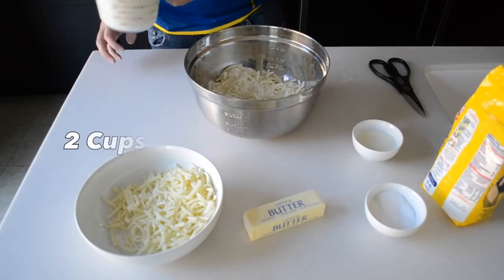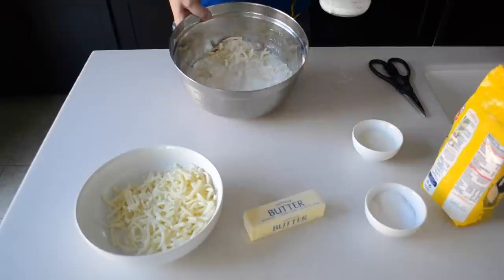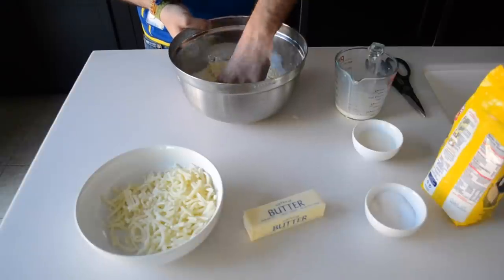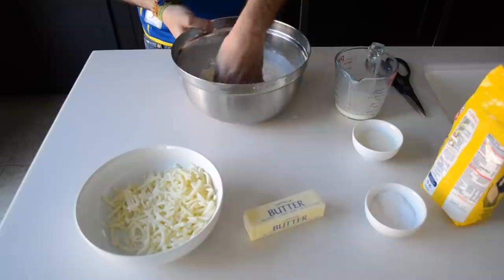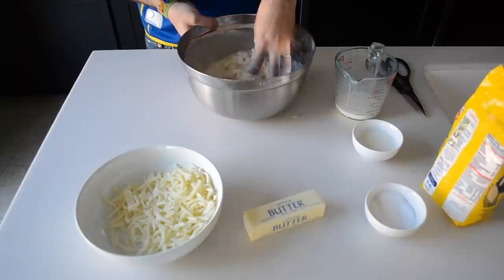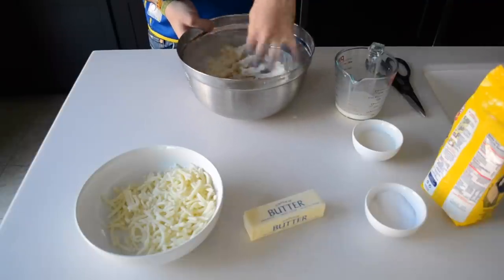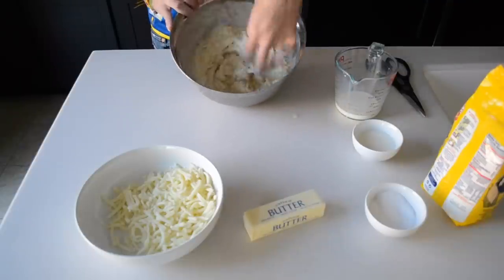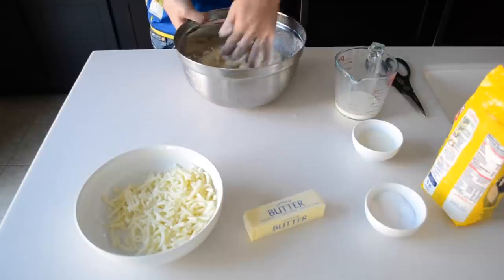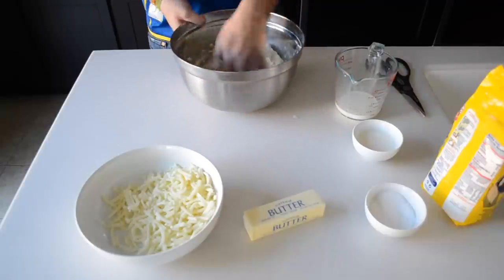Next I want to add some milk. I didn't use all of it — I left a little bit, and the consistency looks very liquid right now. But as I start to mix this around, you will see that it starts to thicken. You just want to start working it into a ball. As you can see, it's starting to dry out, and that's good — we want to get it about the consistency of dough.